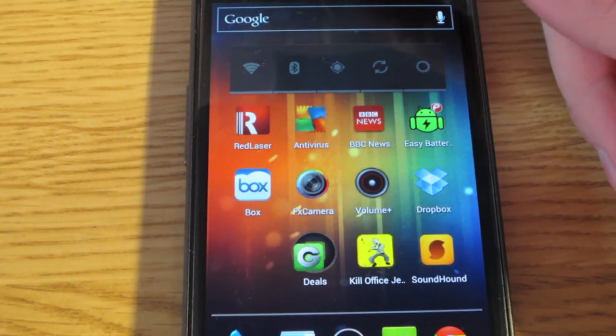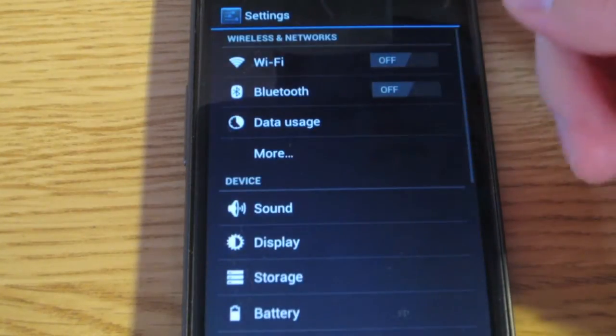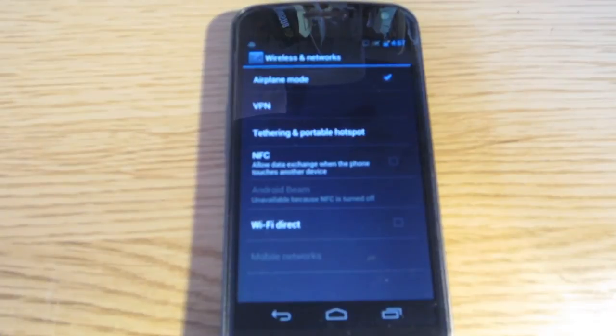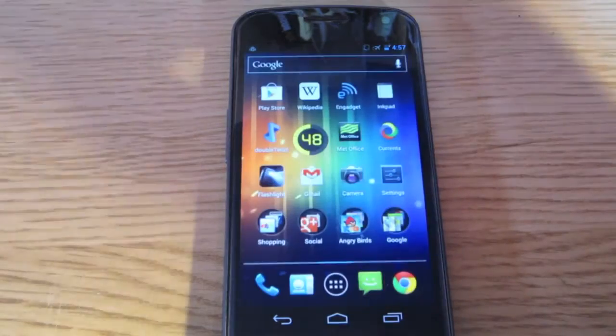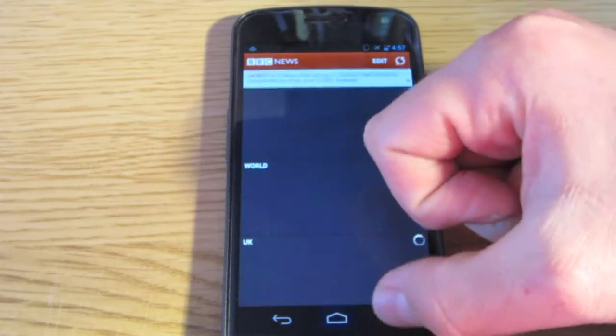Another option is airplane mode. Go into settings and put it on airplane mode — not just for flights, but for situations where there's no signal, like the London Underground. Your phone won't stop searching for a signal. It's not always ideal because you won't get calls, but in areas with no signal it's worth it.